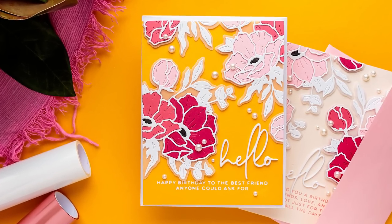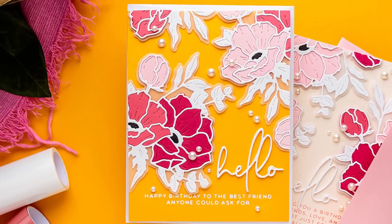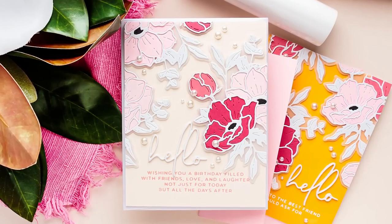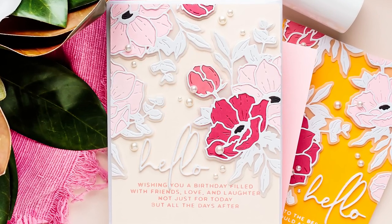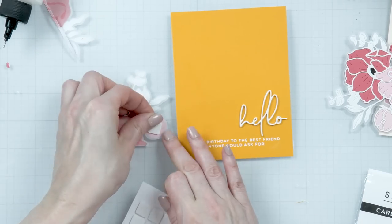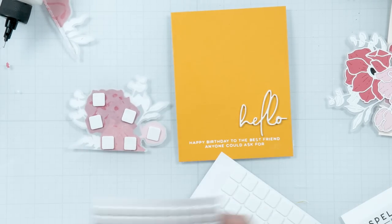Hello Crafters, this is Yana Smekula. Welcome or welcome back to my channel. Recently I shared a video with a look at my new collection with Spellbinders called Anemone Blues. I'm so glad and so thrilled to hear your feedback. You guys are loving it and your kind words and encouraging comments make my heart happy. You guys are the best. You inspire me to do more.